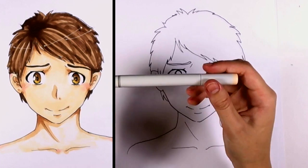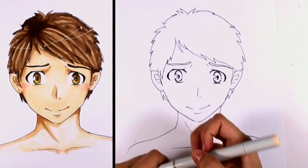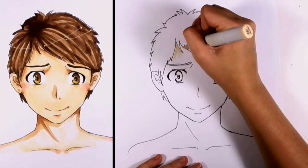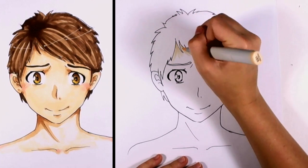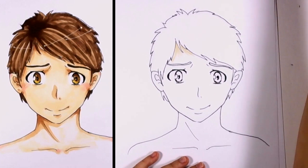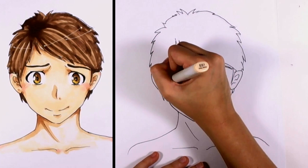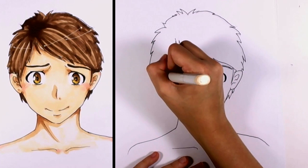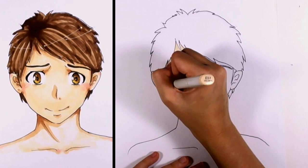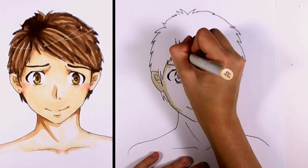We're going to start with our base color. I'm using Copic Sketch, and that number was E51 Milky White. Copic markers are my favorite tool for drawing. What you'll notice is when you put down a Copic marker, that's usually the darkest point. When you actually stroke, it gets lighter. So we're going to leave the light more on the middle of his face because it's a frontal view, starting with the edges and moving in.